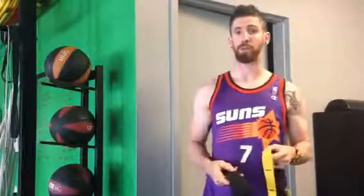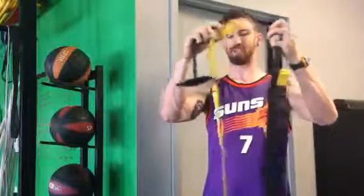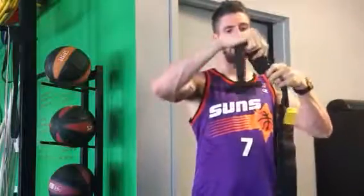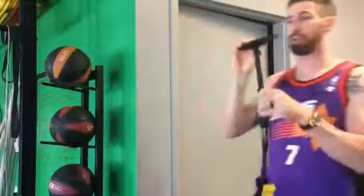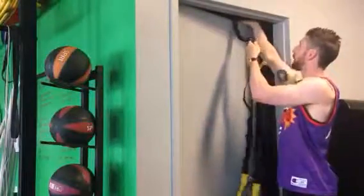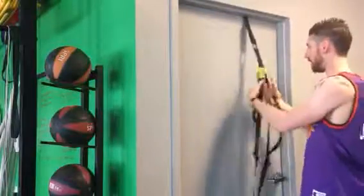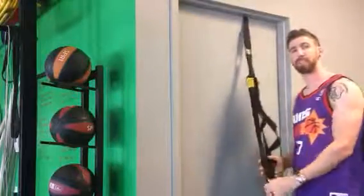Now if you're setting this up in your house and you don't have a bar to use, here's what we're going to do: take that extension band off here, and we're going to take the door anchor and put that on. It's a lot smaller. With this door anchor, what we're going to do is just open a door, put the door anchor in right here, and then shut that on the suspension trainer. From here you have a nice stable surface to do rows, push-ups, pulls — everything you would normally do.